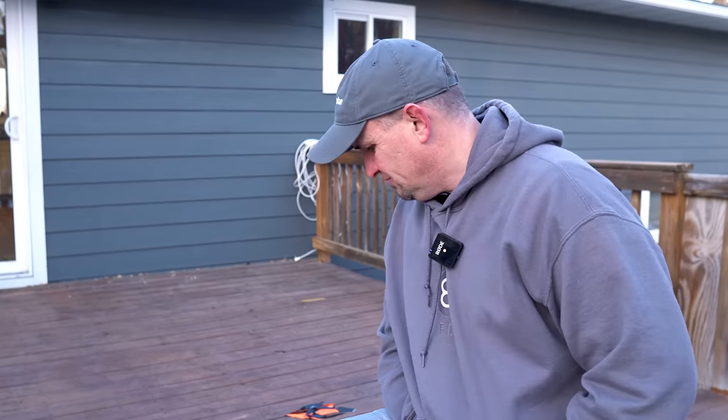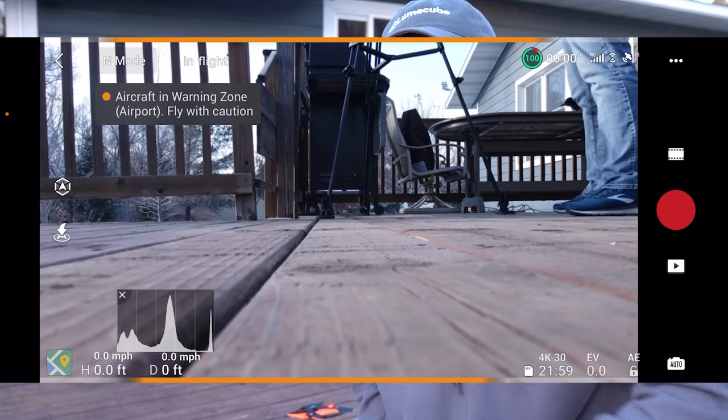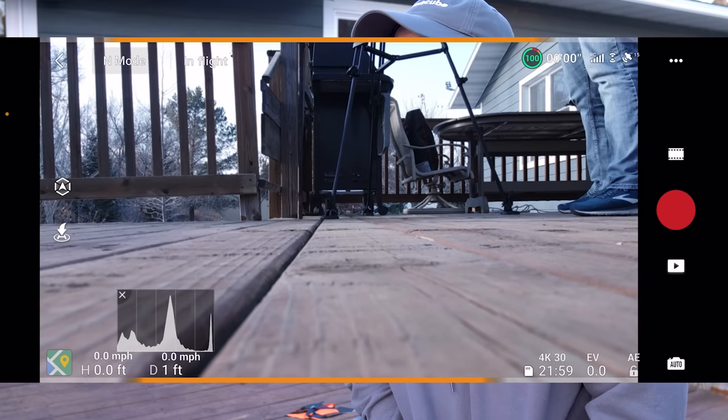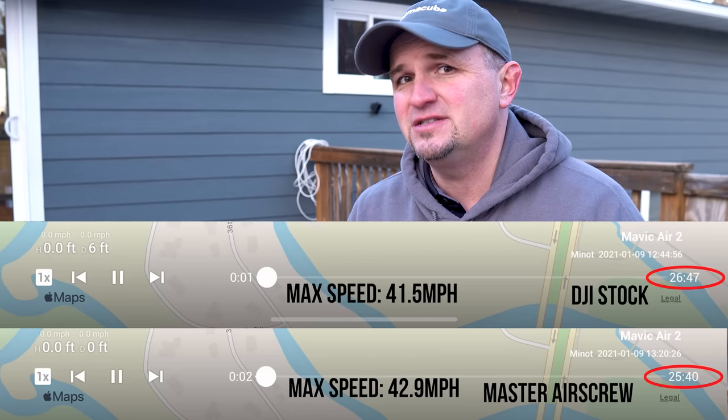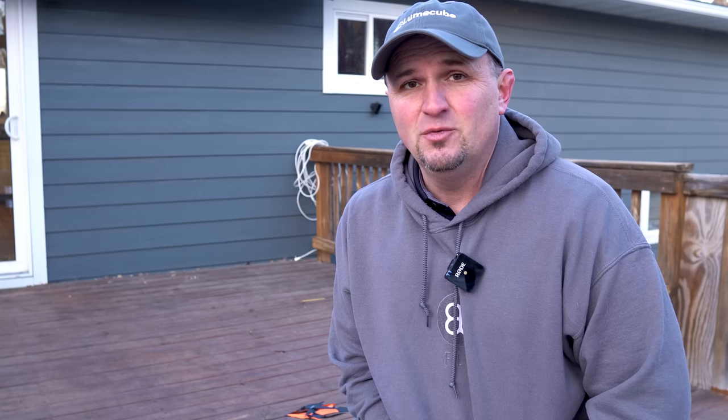This is kind of disappointing because this is not characteristic of a Master Air Screw product. But I have to share it because I don't think that's right. I don't know what they did with these props - they're not like the other ones. My Mavic Pro and Mavic 2 Pro ones are perfect; they sound better and they're quieter. I didn't notice any of the shaking when I was flying, but when I watched the video I could really see it shaking badly when I started the motors with the orange props on. That may have contributed to why the flight time was less.